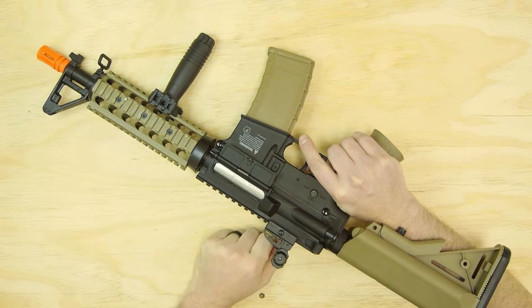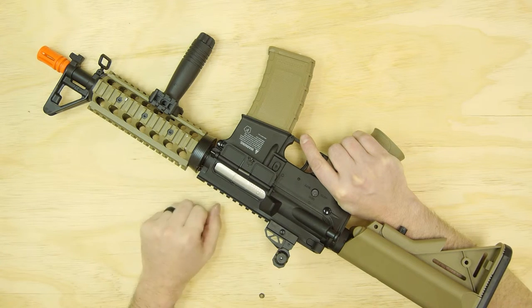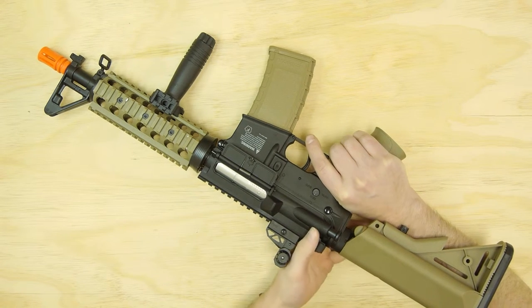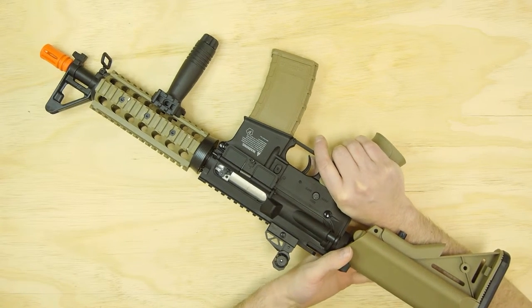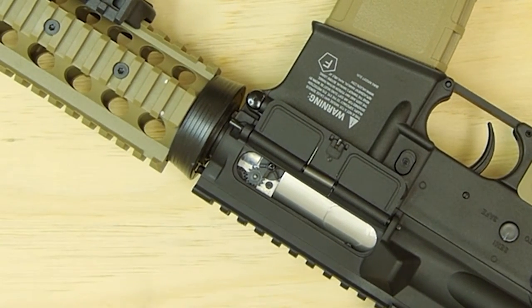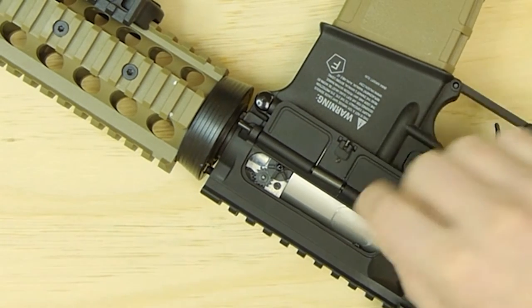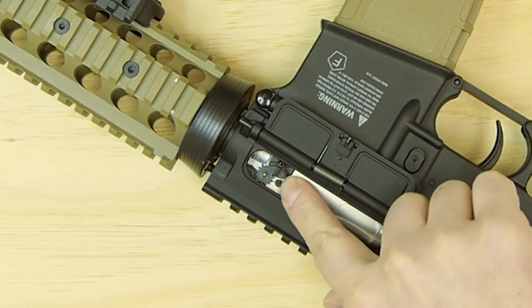It is behind the full bolt cover here. This protects the internals from dust or debris getting inside the rifle while playing. Pull back on the charging handle and it'll expose your small gear set, which is tied to your hop-up arm inside the inner barrel. Here you have your hop-up adjustment wheel.